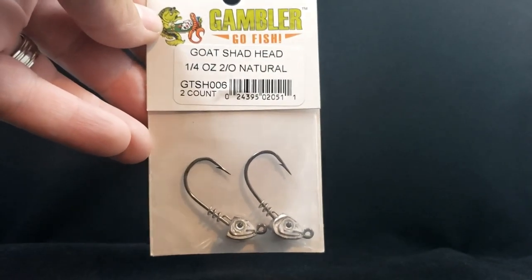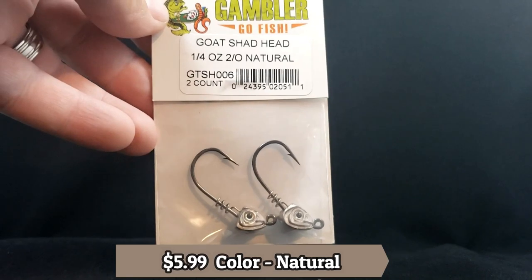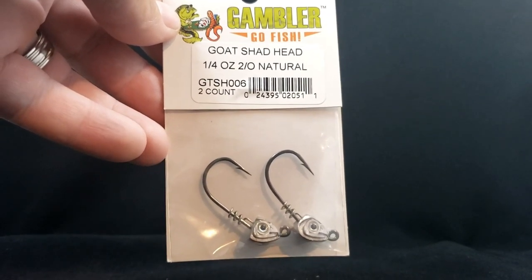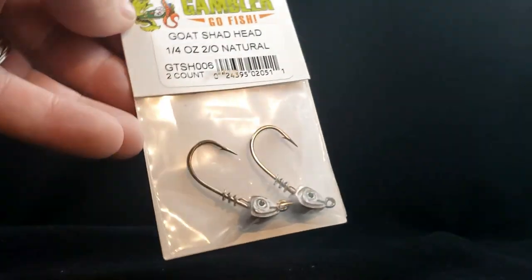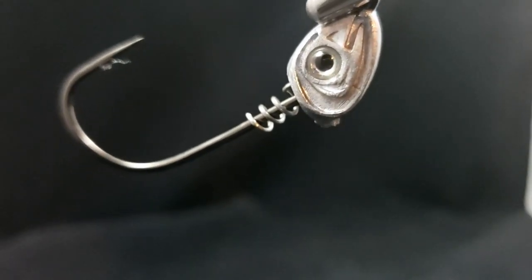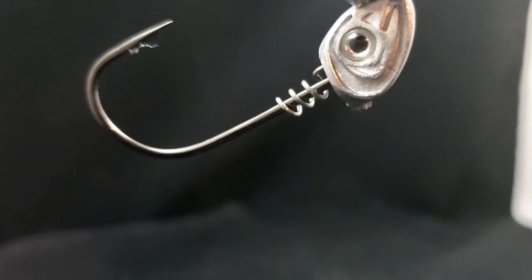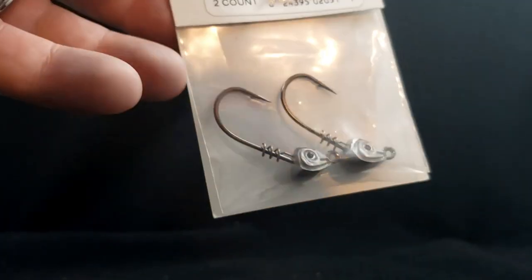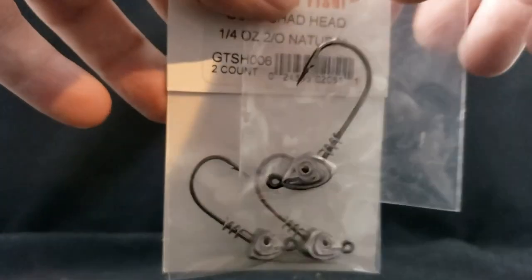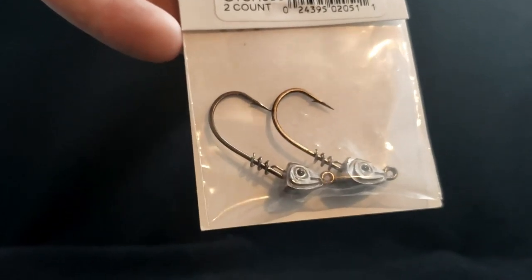A little bit of terminal tackle here — wanted to try these guys out. I've used some Gambler Baits but haven't used their swim bait heads yet. This is called the Goat Shad Head — quarter ounce two-ought hook, natural color. It's a little swim bait style hook with a screw keeper on the back that keeps your baits rigged on there really well. Got one in one-fourth and one in three-eighths. Can't wait to try them. That's the Gambler Goat Shad Head.